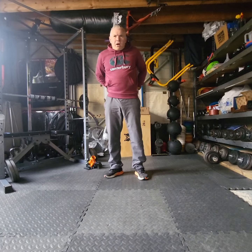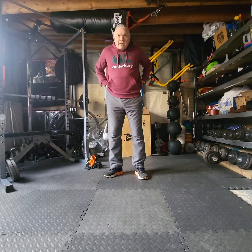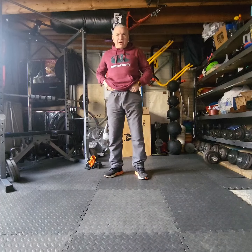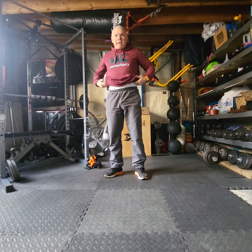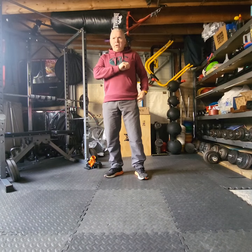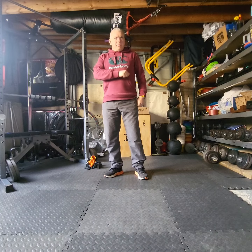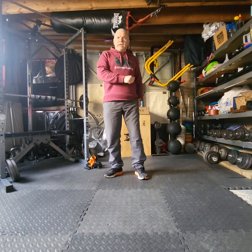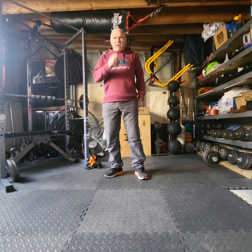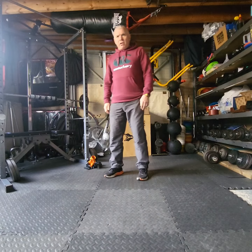Hi there, it's time for our term four playground challenge. Remember the idea of these is to just give it a go, do your best and then come back and keep trying to beat your own personal best. So whether you're the best or the weakest in your year group, doesn't matter. Doesn't matter if you're the best in your school or the weakest in your school, just try and do better and if you can do better, you're doing brilliantly. Just give it a go, give it lots of goes.